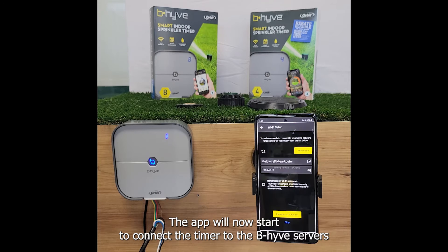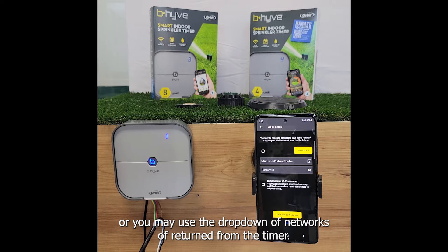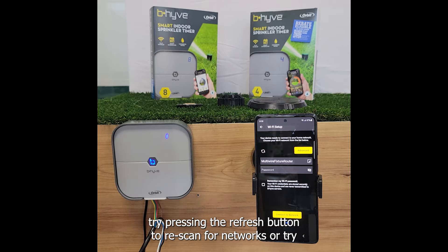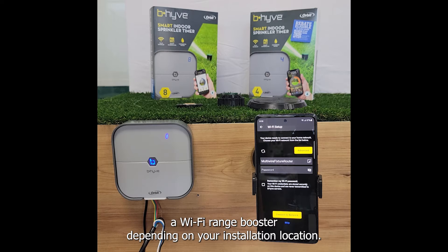The app will now start to connect the timer to the Beehive servers and receive available Wi-Fi networks seen by the timer. At the Wi-Fi setup screen you have the option of manually entering in your network information or you may use the drop down of networks returned from the timer. If your desired network isn't found, try pressing the refresh button to rescan for networks or try entering your information in manually by pressing advanced. Please be aware that this timer uses a 2.4 gigahertz network and that you may need to buy a Wi-Fi range booster depending on your installation location.